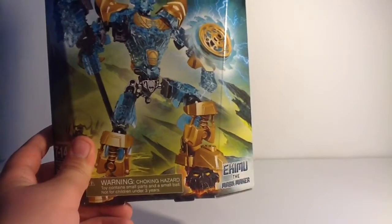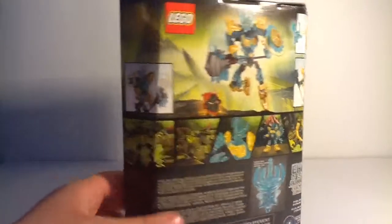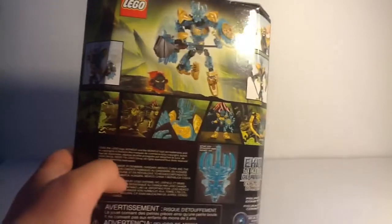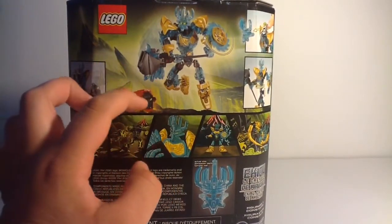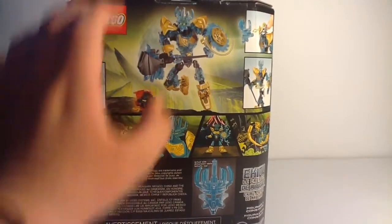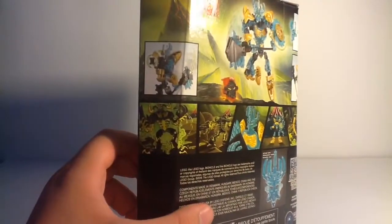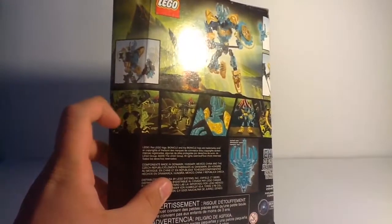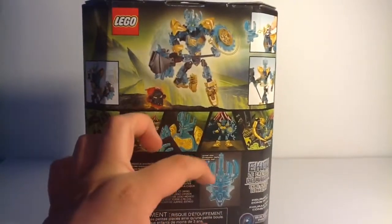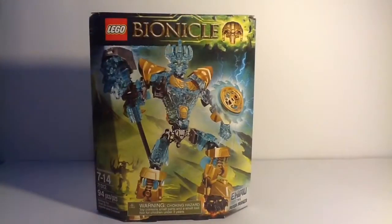There's the extra mask that comes in the set, which I'm still confused about, but I hope they establish that in Journey to One. For the back of the box, we have Ikimu's swinging arm function, then Ikimu himself standing so coolly. I guess he's trying to smash the mask or something. We also have his other two functions. Then here is the comic, which is probably my favorite one — it's pretty cool. I do think this is the same comic that comes with Umarax the Destroyer as well. And then there's the actual size of the beautiful mask. That's it for the box. Let's take a look at the figure now.